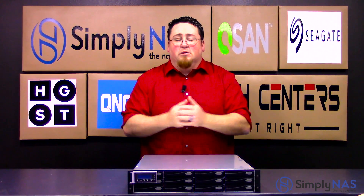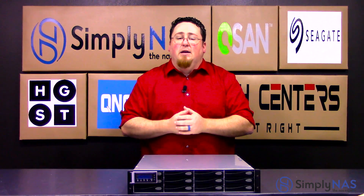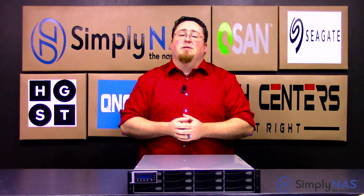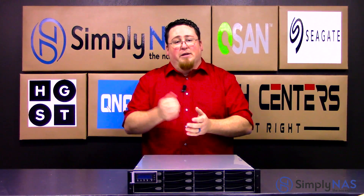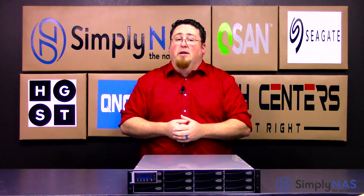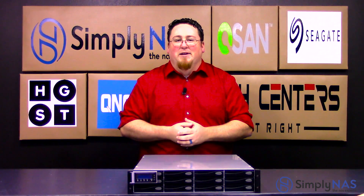If you need any other information or just like to chat about the device, feel free to give us a call at 407-960-4690 or you can send an email to sales at simplynast.com. If you have any questions, you can leave them in the comments section below and we can get back to you as quickly as possible. If you liked the video, go ahead and hit like, and if you want to subscribe and stay up to date with the latest new videos, go ahead and subscribe. Thanks for watching — we'll see you next time.